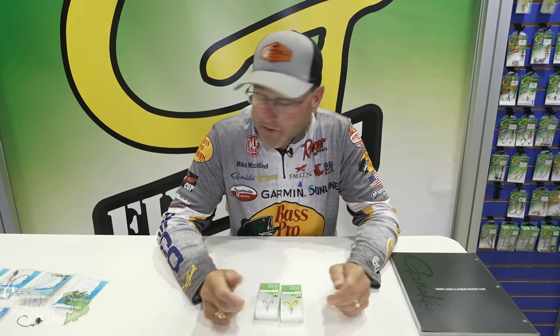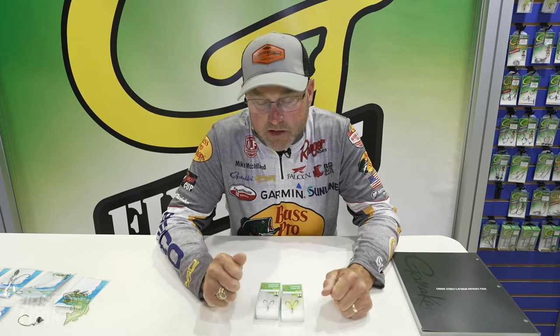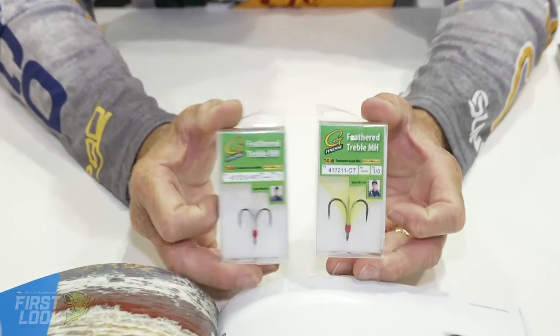Hey everyone, Mike McClellan here at ICAST 2021 for another first look from Gamakatsu — and this one's a little bit tough for me. One of my great friends Aaron Martin wasn't able to be here with us this year at ICAST, and we want to give a big shoutout to Aaron and just continued prayers that he gets through what he's going through. But Aaron's new feather treble hook is going to be a hot addition to the G Finesse hook series.